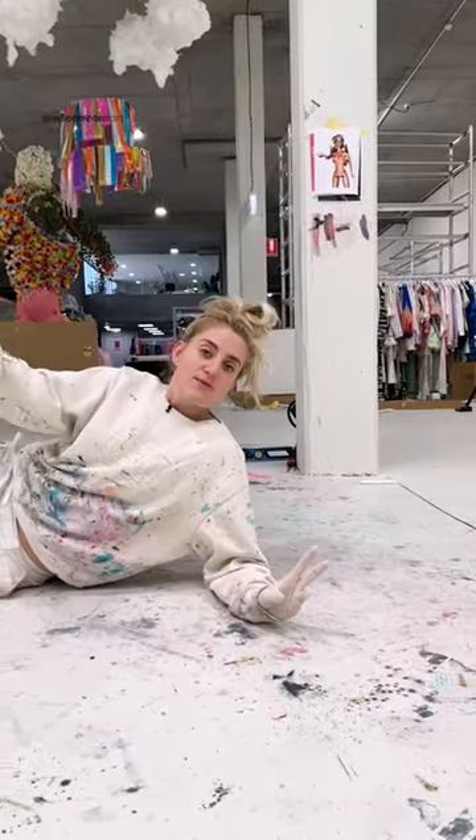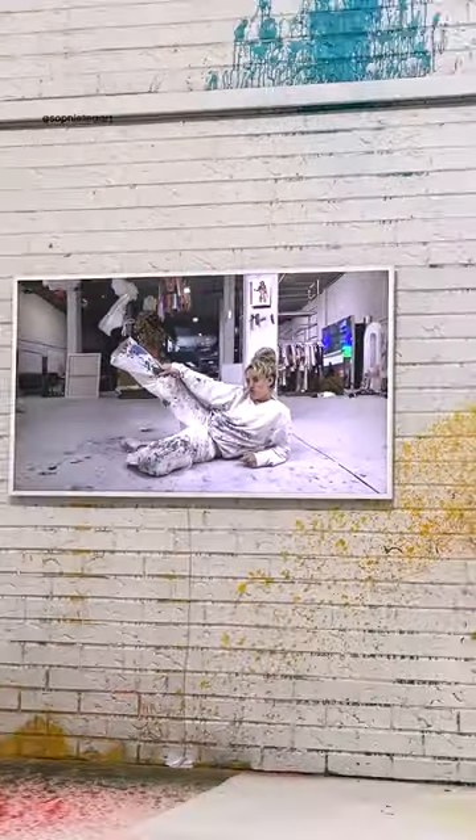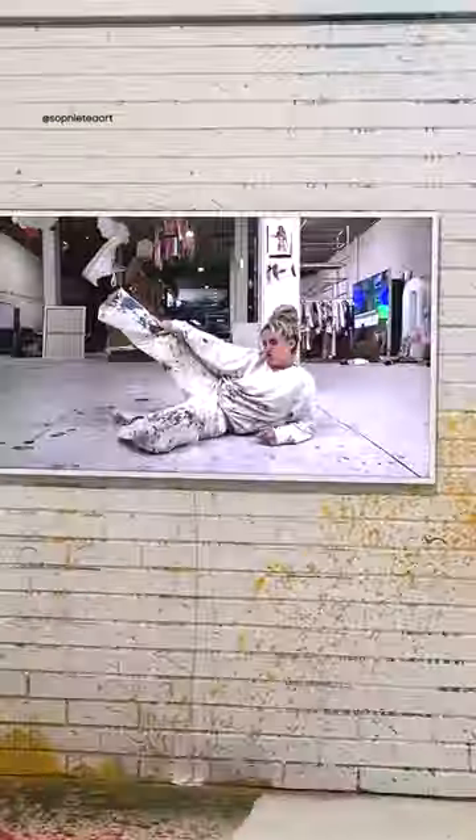Hello! Today Samsung have sent me a TV — it's called the Frame and it's absolutely stunning, don't you think so? I'm going to paint a picture and then compare my painting with the TV by casting it onto it.